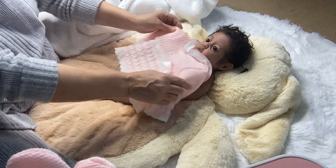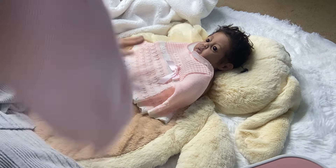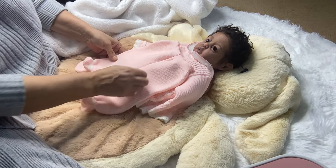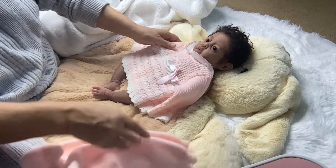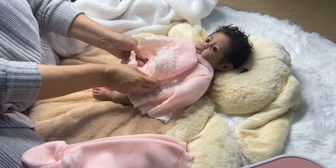I'm gonna put on her this cute little outfit - this little top, we'll see how this works out, and the matching pants with the footies on. And that's what she's gonna wear along with this little bonnet. Very cute!